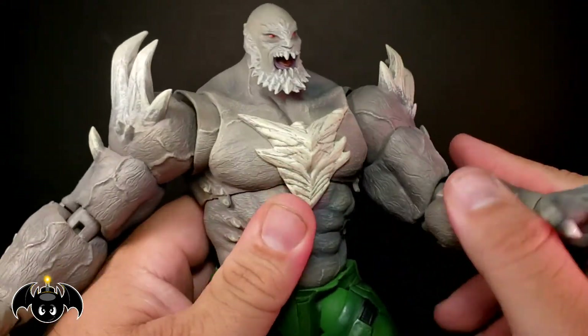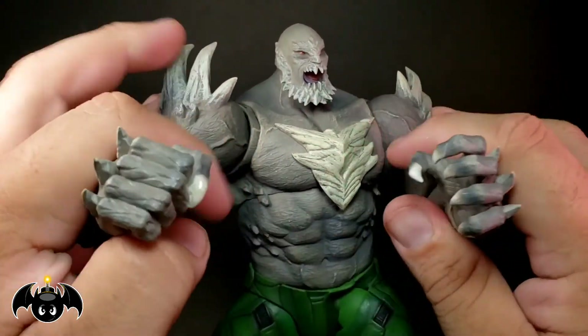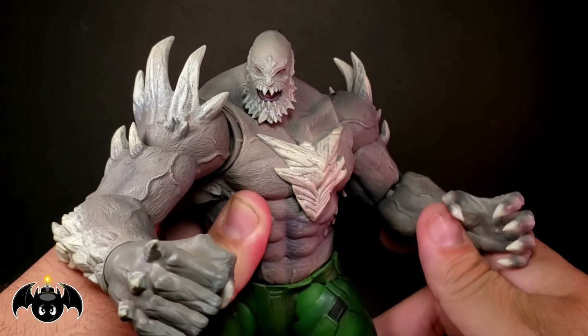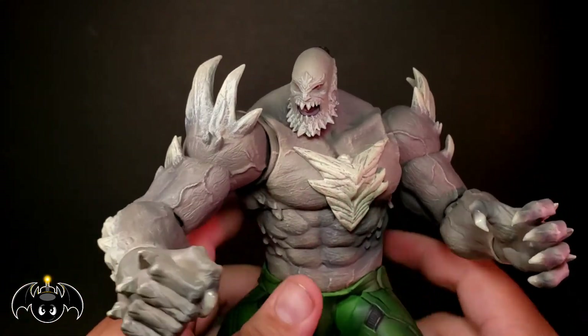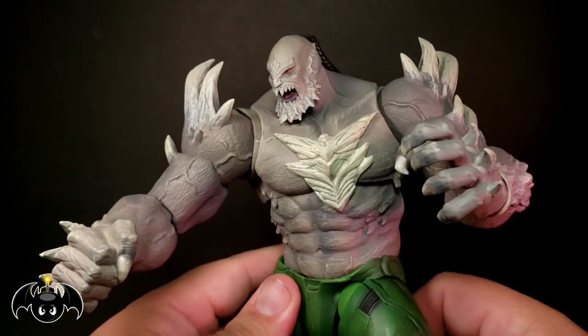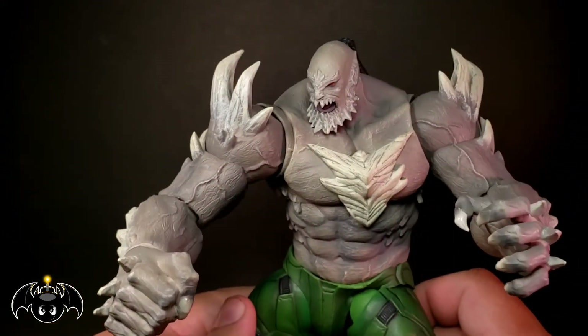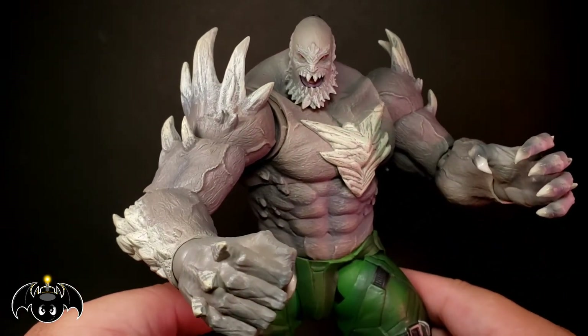Overall, I do think this is badass — even with my complaints about the head feeling too small and not really being a fan of the Injustice aesthetic. But this guy is freaking impressive, man. Pose him around with some of your other DC figures — you'll see pictures later on. He is just awesome — a badass Doomsday figure and definitely one to consider picking up for your DC collection.